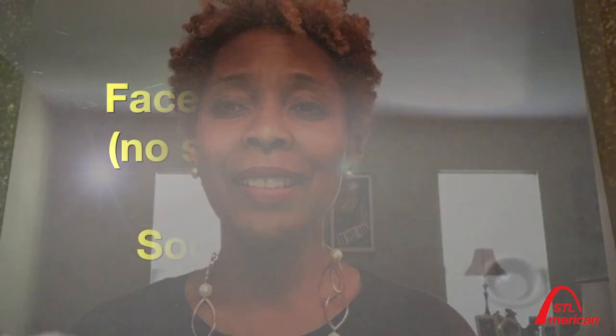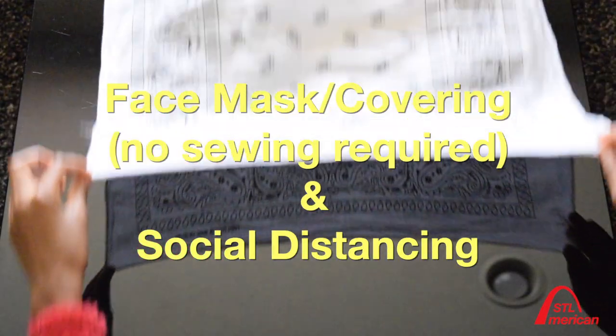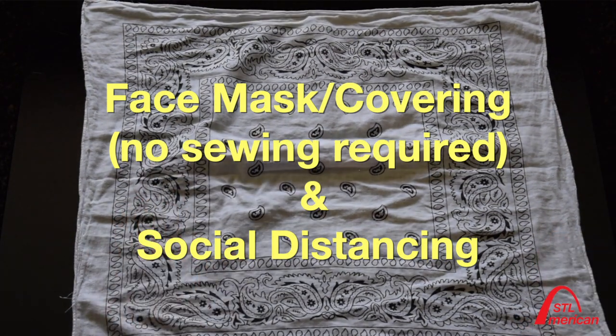Hello, I'm Dr. Denise Hooks-Anderson and I hope you had a wonderful weekend. COVID-19 is hitting the African American community harder due to our higher incidences of pre-existing conditions like diabetes and hypertension, to lessen our chances of contracting the coronavirus.